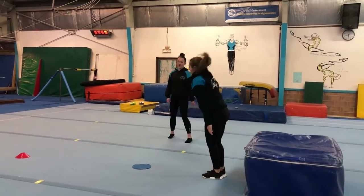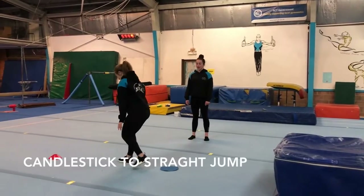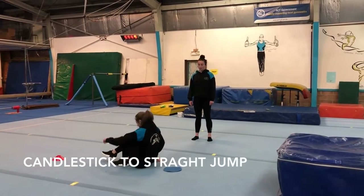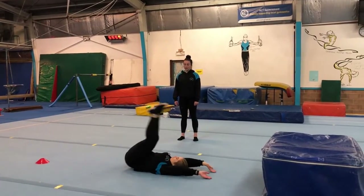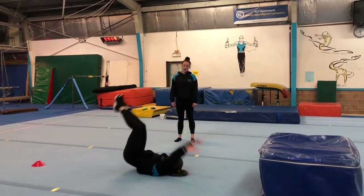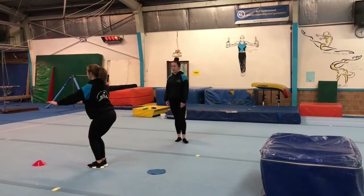Then next, over here on the dot, you're going to do your candlestick to straight jump. So lying down, you're going to bring your legs up and then stand up, straight jump, land in your motorbike.